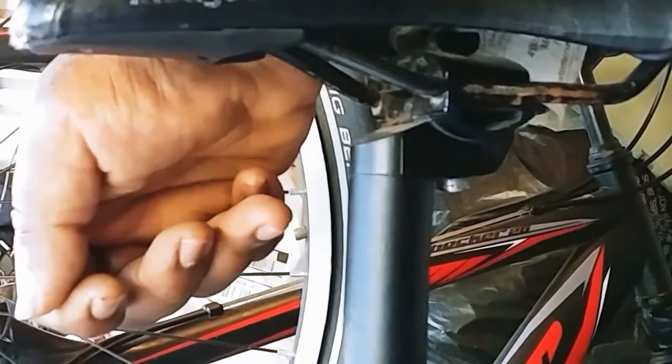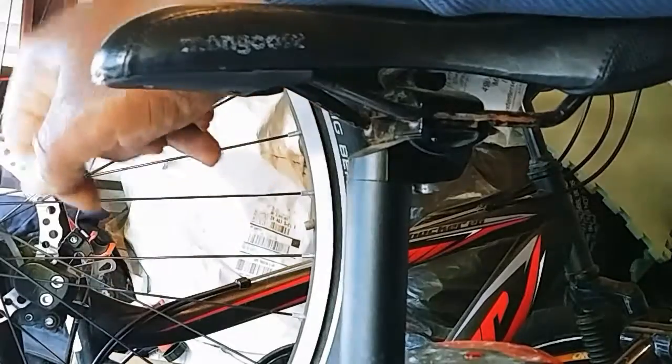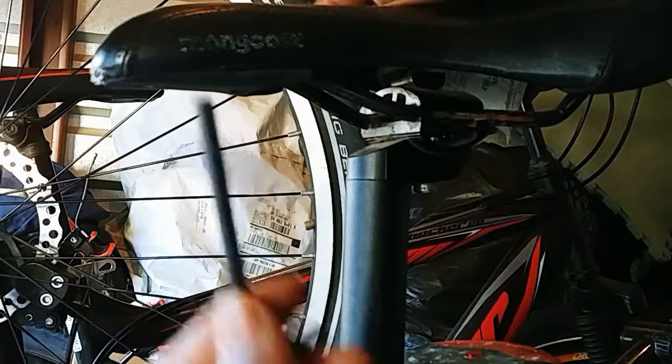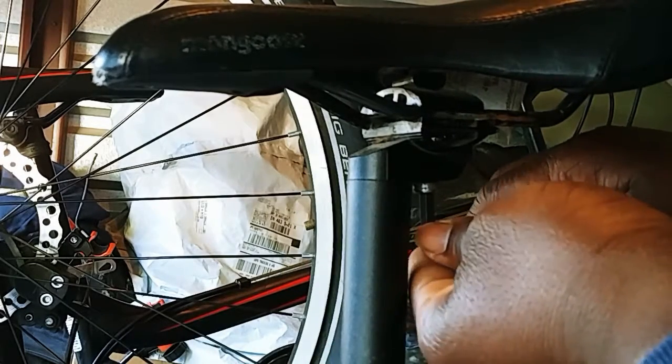Okay, I'm back. Today we're going to do the seat. So after losing my tool set and having to find it again, I'm ready to start.